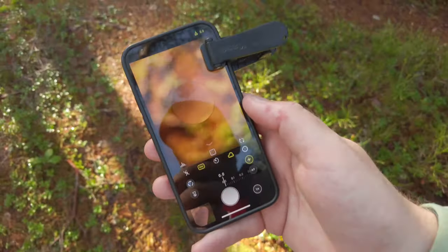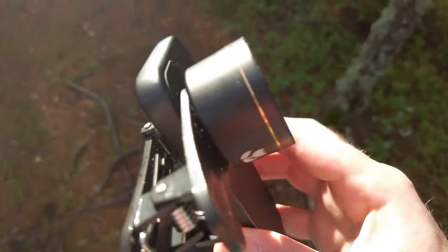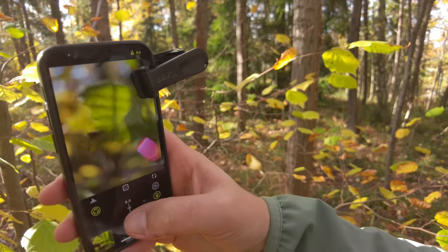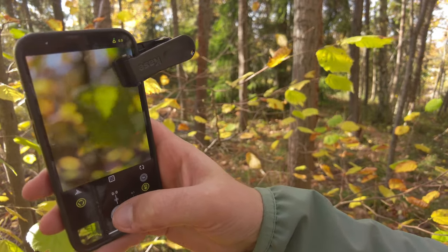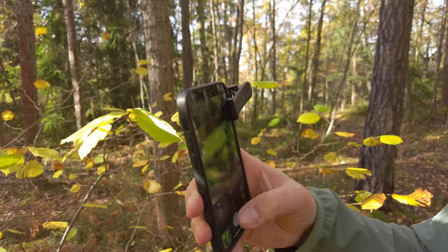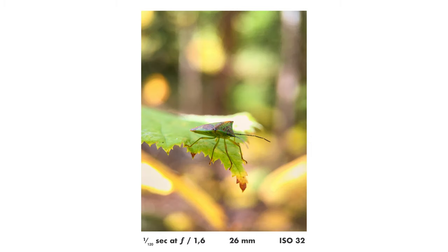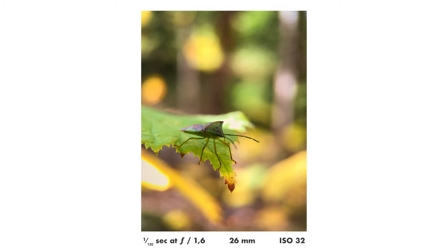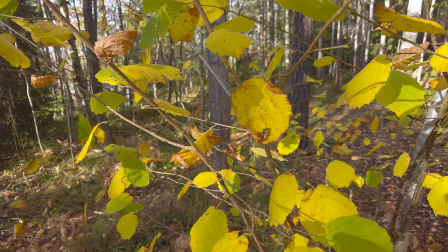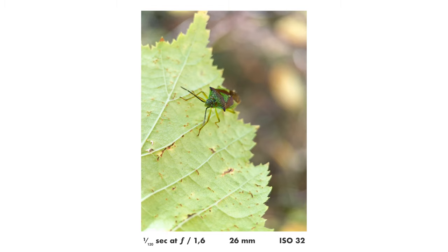One thing that was a bit of a bummer for me with my current phone, the iPhone 12 mini, is that it does not have a telephoto lens — it only has a 28mm equivalent as its longest focal length. That actually means I am quite limited in terms of magnification. With a lens like this Kaze lens, which is basically just a big magnifying glass, you get a lot more magnification the longer the focal length of your smartphone camera lens. So if I had a telephoto lens on my smartphone, which most new smartphones today have, I would have gotten a lot more magnification.